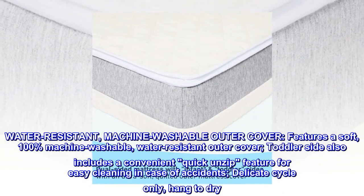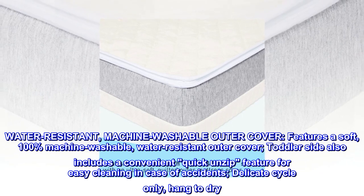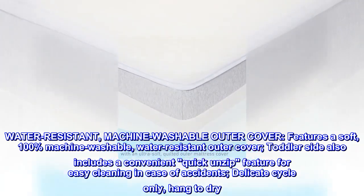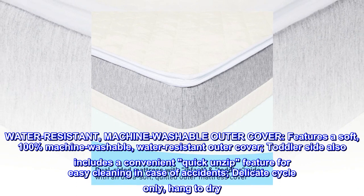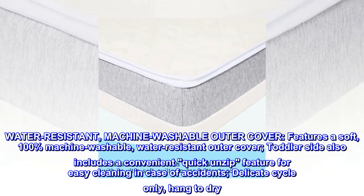Water-resistant, machine-washable outer cover. Features a soft, 100% machine-washable, water-resistant outer cover. The toddler side also includes a convenient quick-unzip feature for easy cleaning in case of accidents. Delicate cycle only, hang to dry.